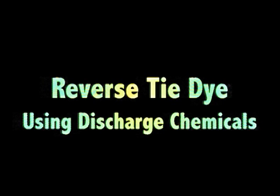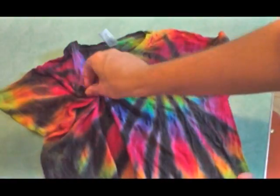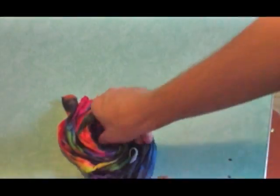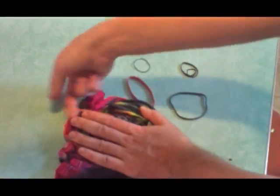I'm a big tie-dye fan, but I'm always looking for ways to take it to another level. One thing you can do if you already have a tie-dyed shirt like this is remove some of the color instead of adding it. I'm going to do a reverse tie-dye here by spiraling it in the opposite direction of the original design, rubber banding it, and putting it in a discharge solution.